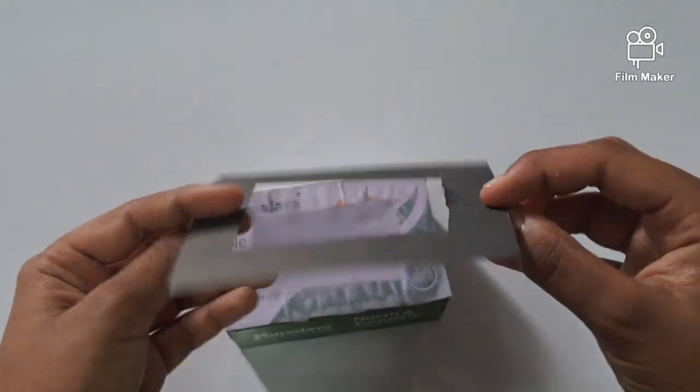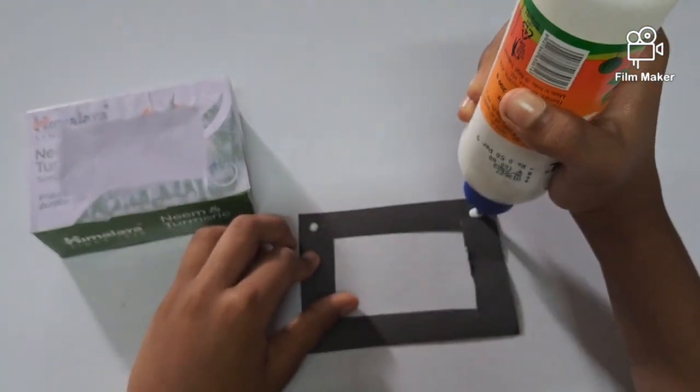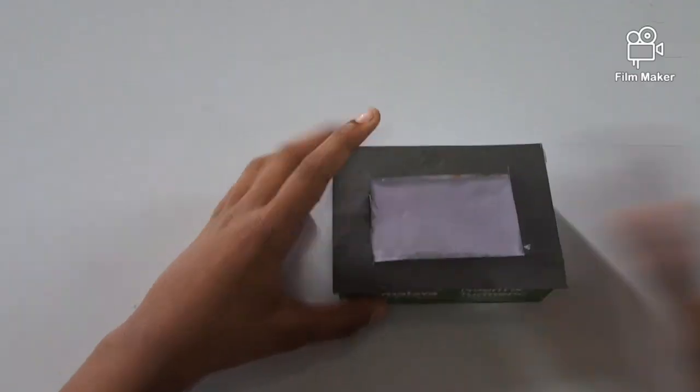Then we have to cut a chart paper into a frame like this. Then put glue on the edges like this. Then we have to stick it.